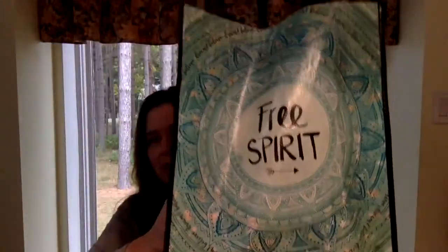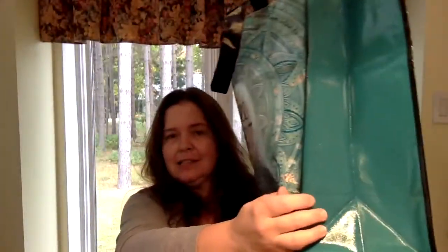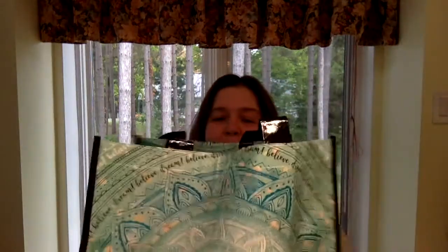The first thing I want to show you is these new bags that Dollar Tree has — these nice reusable shopping bags. Nice size. I got several — three different bags. They have many different prints and it's kind of hard to limit yourself because they're really pretty.